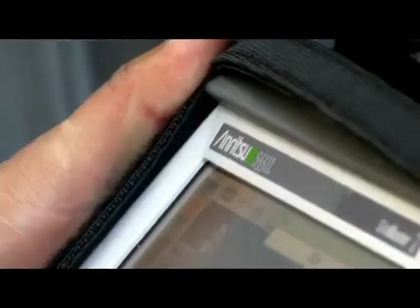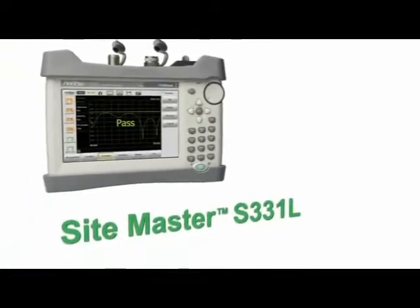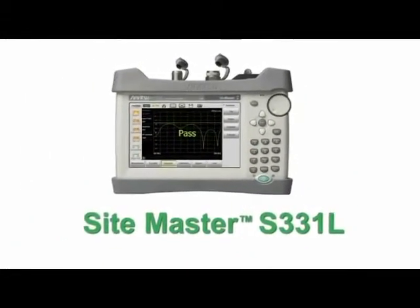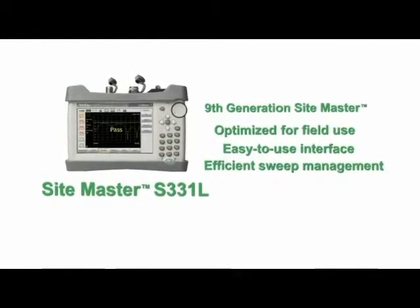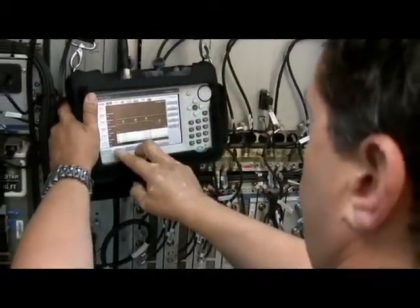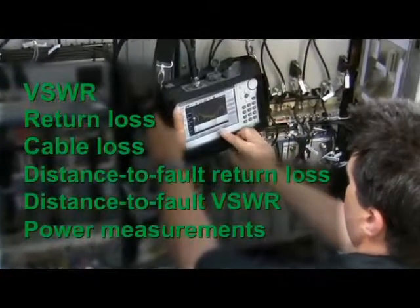Anritsu announces our ninth generation of the world-renowned SightMaster Cable and Antenna Analyzer, introducing the new, long-lasting SightMaster S331L that's optimized for field use with an easy-to-use interface and efficient sweep management capabilities. The S331L is newly designed from the ground up, combining the latest technology advancements with feature requests from field users like you.